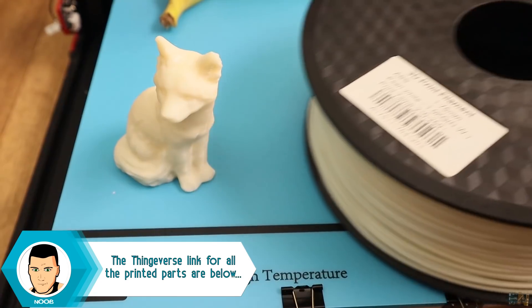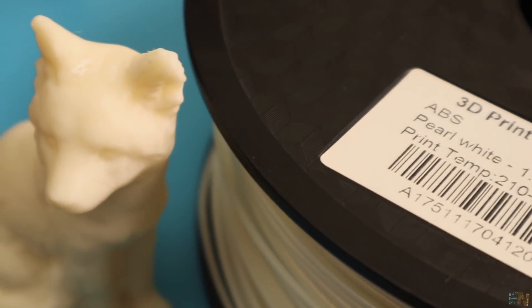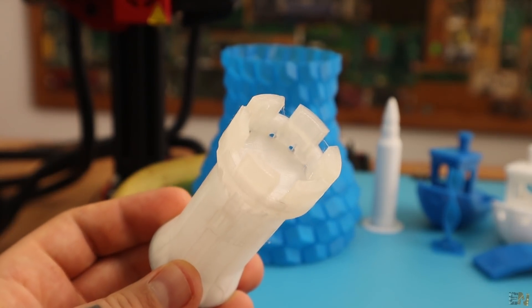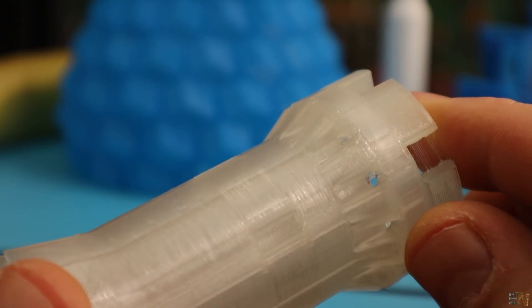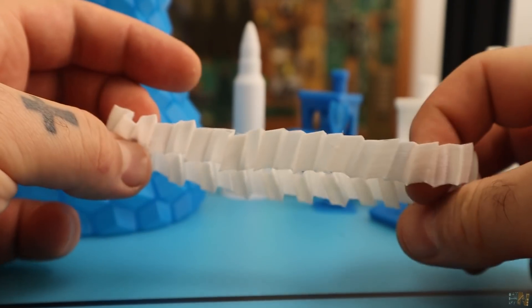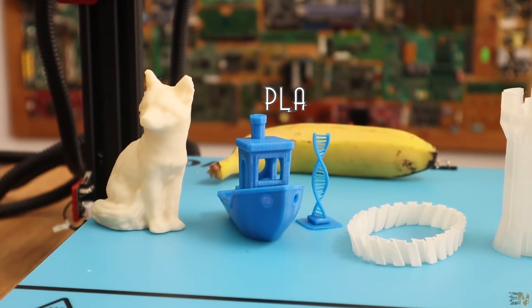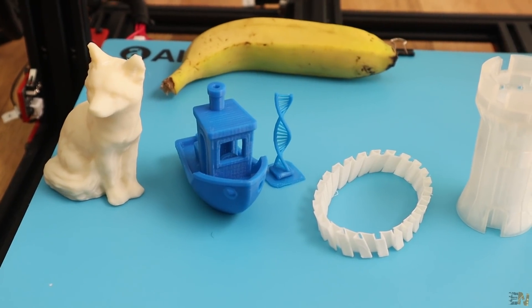I've also tested ABS at higher temperature and had no problems with that either. I've printed a vase using pearl white ABS filament and it turned out great. Using nylon, I was able to print a tower part and once again I had no problems — the print turned out okay just as the other parts. I've also tested flexible filament at low speeds and was able to print a common flexible bracelet. So you could perfectly print with PLA, ABS, nylon, and flexible filament, and by changing the settings you could get better results each time.